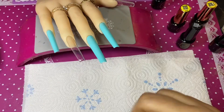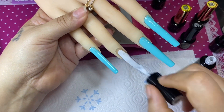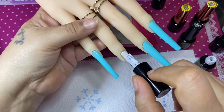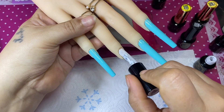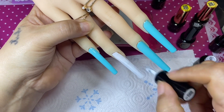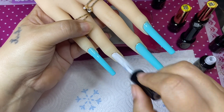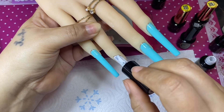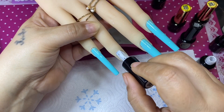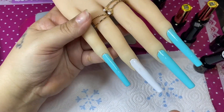On the two remaining nails — the ring and the thumb — I'm going to use this white gel polish because my plan is to do a zebra print. I'll do one coat now, cure for 60 seconds, then do a second coat to get it more opaque — we don't want any streaks or to see through the nail. These two polishes are so pigmented, creamy, and easy to manage — I recommend them 100%.